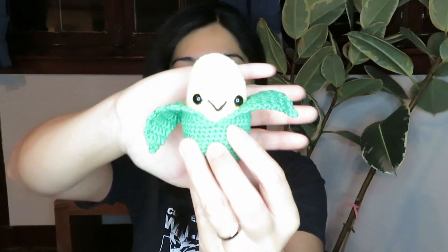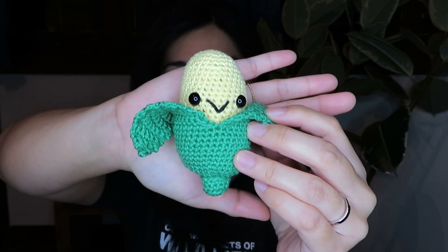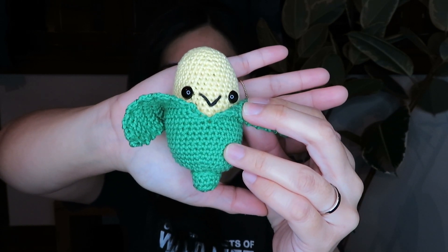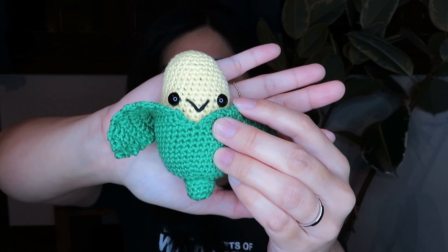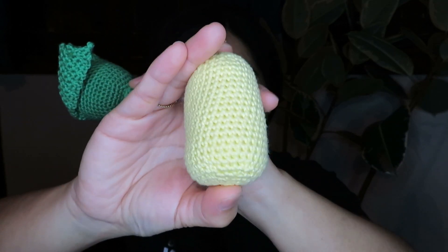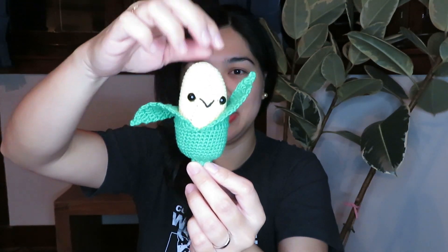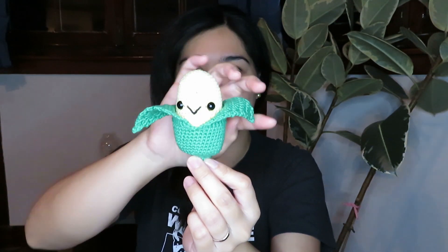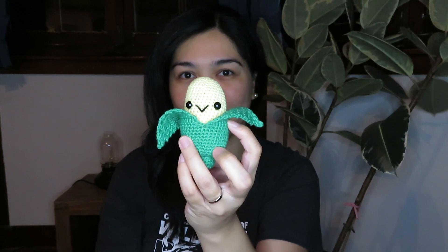The next thing I made is this little cute corn, and it looks like this. I used the colors green and yellow, and 100% cotton yarn again, along with a 9mm safety eye. The cool thing about this little amigurumi is you can actually remove the husk, and the corn just looks like this on its own. You can put the husk back on, and it just looks funny. I really enjoyed making this one because it is a very easy pattern to make.